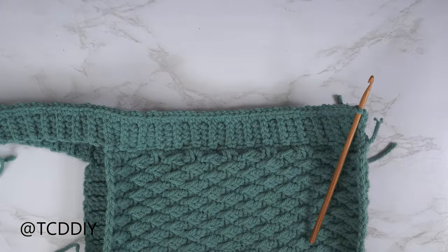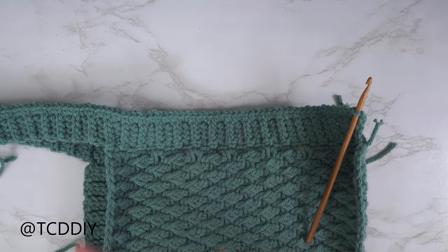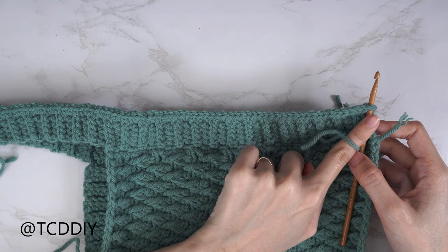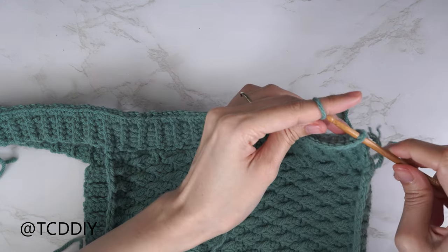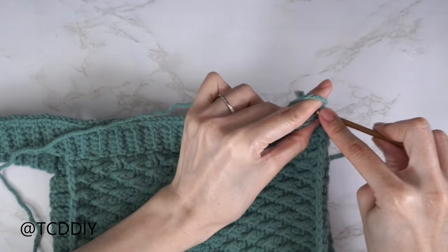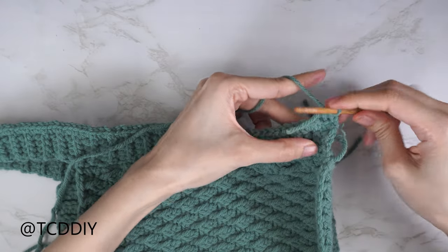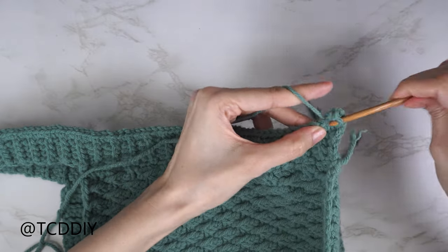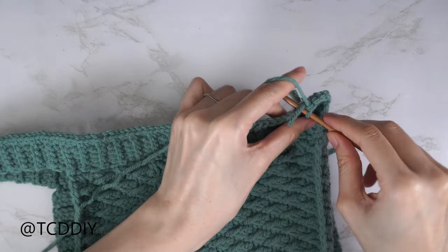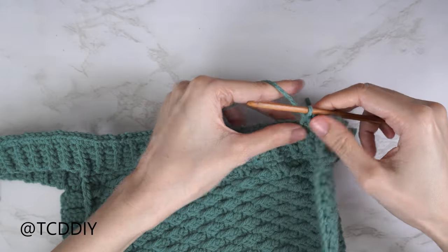The first single crochet row is finished. For the second row, we'll work in the back loops. Insert your hook into that same first stitch where we started the previous single crochet row, insert yarn, pull through, chain up one. Find the first stitch's back loop, insert, and single crochet — one back loop single crochet into every stitch all the way around. At the bottom corner, chain up one and cut. We do it this way (rather than flipping and working back loops directly) to show the front of the single crochets and ensure the loops for the ruffles are in the right position.